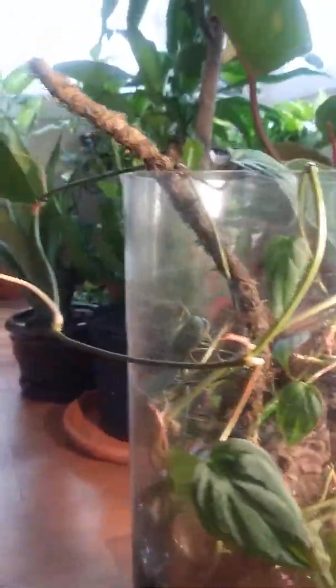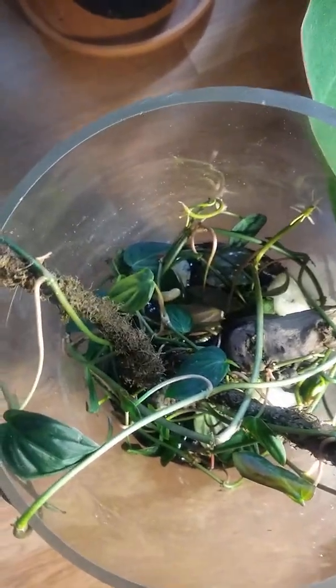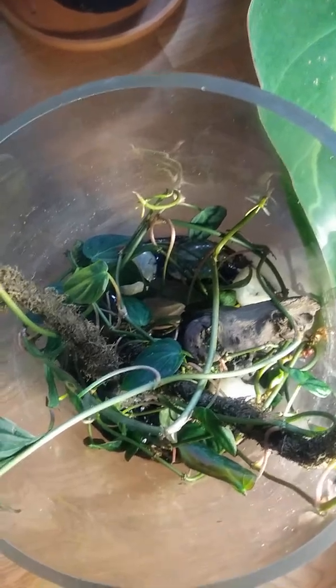It's basically two little moss poles I had in one of my tanks, plus a piece of driftwood. Some of it is buried under the soil and some is attached to the poles. The moss poles actually came from my fish tank. In nature, philodendrons and pothos often attach themselves to dead, decaying logs, so that's the inspiration here.